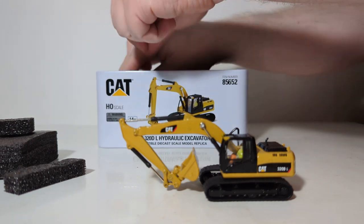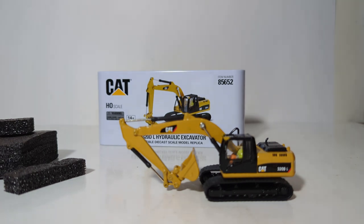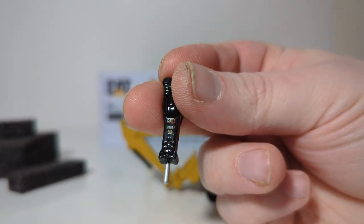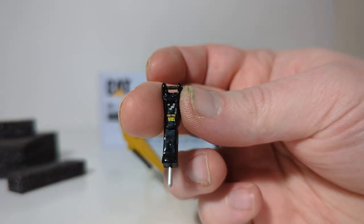Next we take out the four additional attachments. First we have a H120S hydraulic impact hammer. It may be difficult to see up close but you can make out the CAT logo, the model number, and some warning labels on the side in yellow.